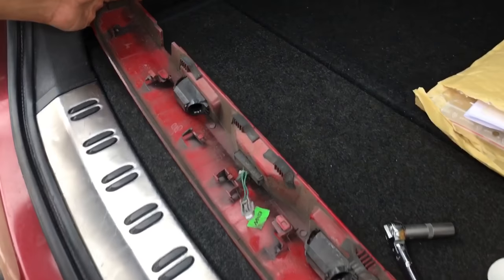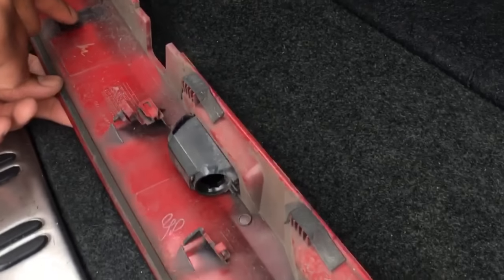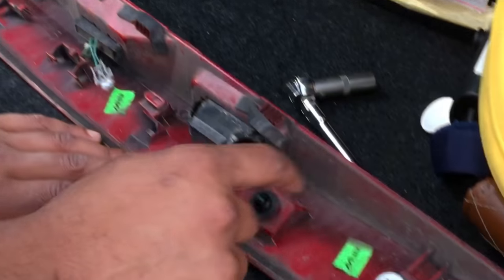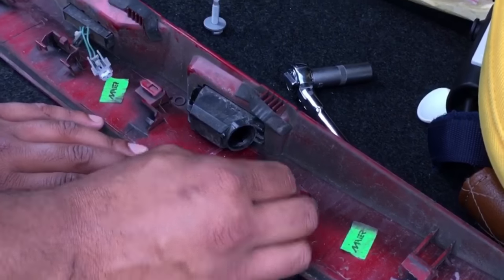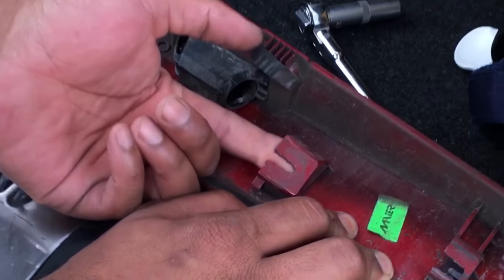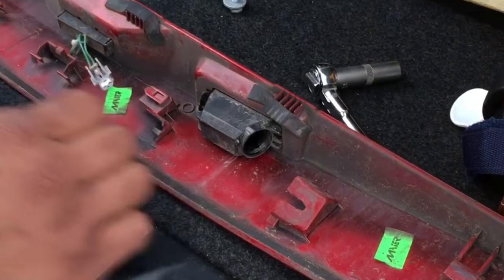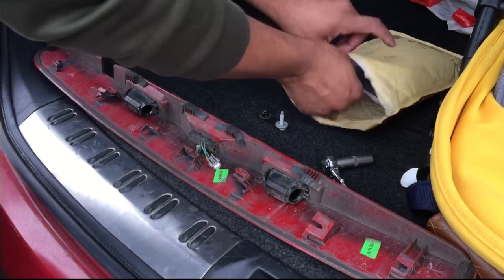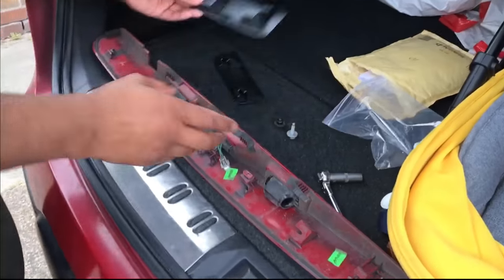Now that we've got the tailgate off we can have a good look at where they've broken off. These are plastic hooks here - as you can see they've all broken off on the left side, the right side they're still intact. I'll go ahead and take these clips off - we'll need these later on. This is how they should be looking. It looks quite flimsy - all the weight is on these clips when you're lifting the boot, so it's not a surprise that they're snapping off. What we need to do is replace those hooks.